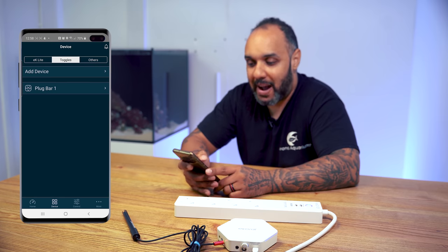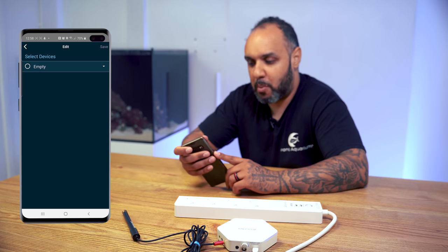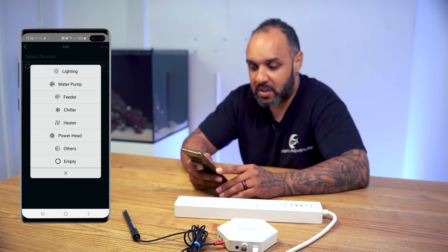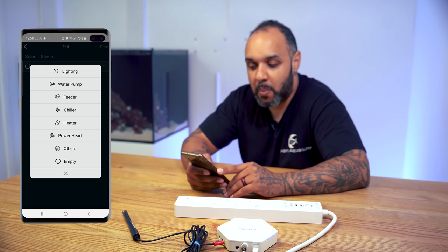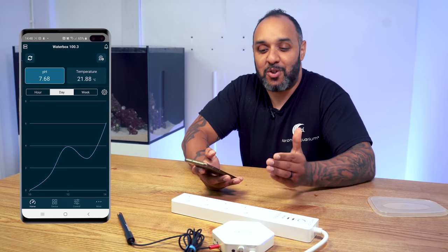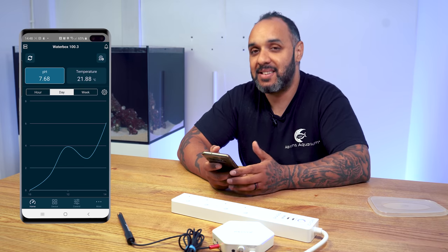Now we go back to toggles. Plug number one is where I'm putting the heater. Select socket one — it currently says empty — then choose what you want it to do. The options are lighting, water pump, feeder, chiller, heater, powerhead, and others. We select heater, and the default value we'll set is on. So our heater is on, but we obviously need it to turn off when we reach the correct temperature.